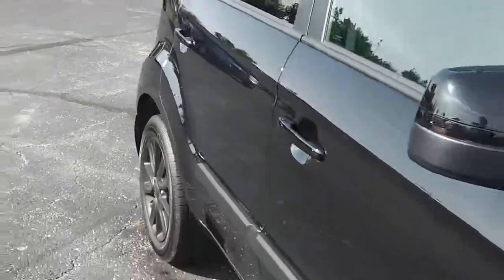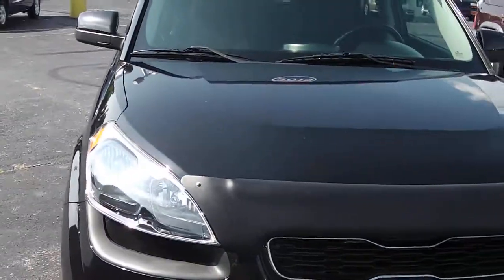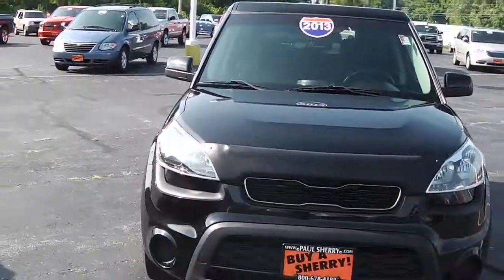Once again, this is a 2013 black with black rims — it's a Kia Soul.